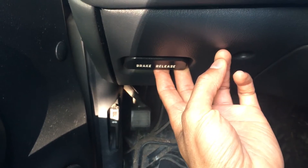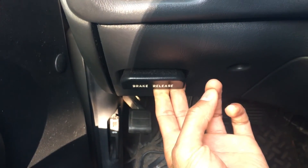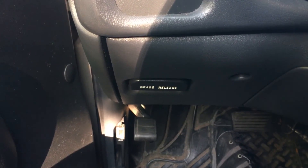Now I'm going to pull it. Watch the brake pop up. It popped up just like that. Now that's how you apply and release the brake.